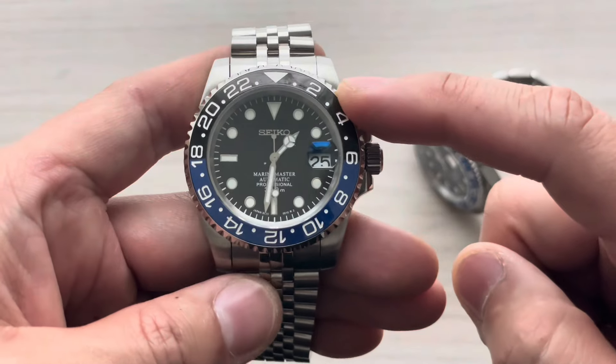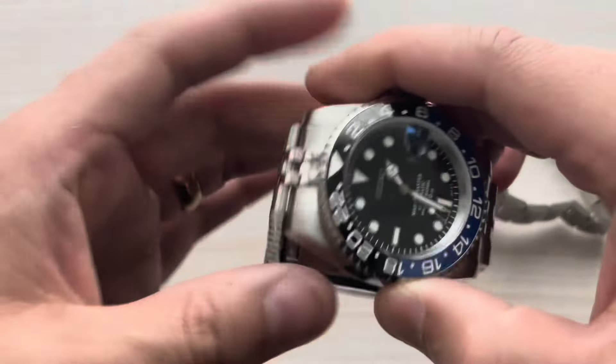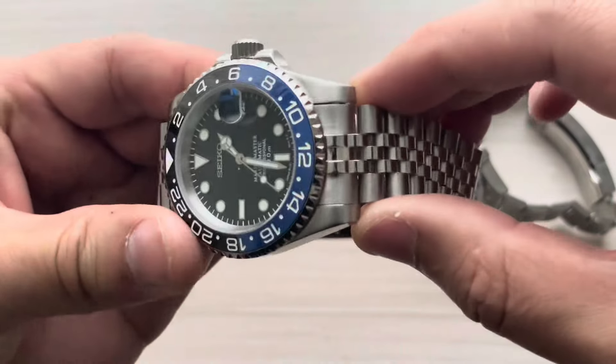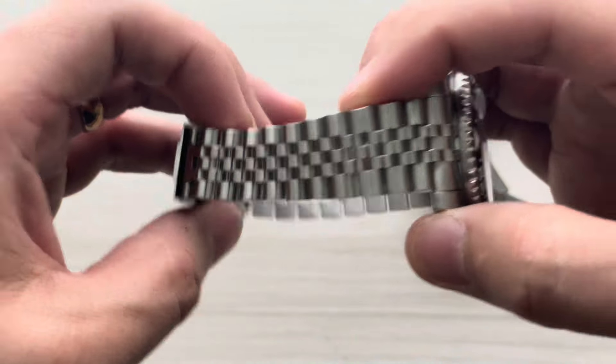First thing you'll notice — I'll start with this one actually. Case diameter is going to be right at 41 millimeters, it uses the NH35 automatic movement. The lugs are going to be 20 millimeters and of course it tapers down to 16 millimeters, so it's just a very well executed piece.